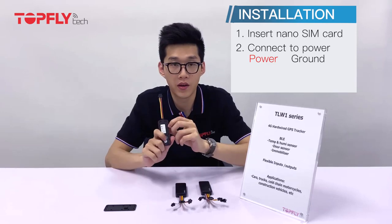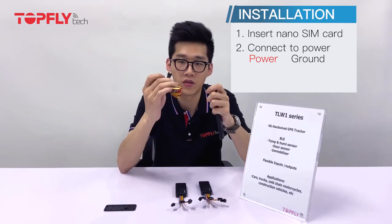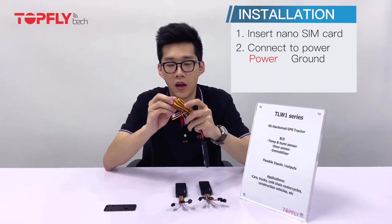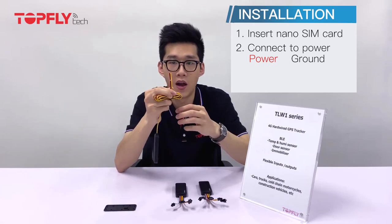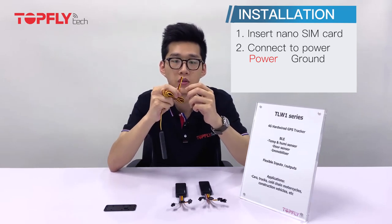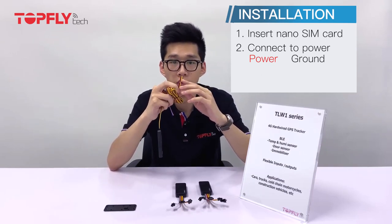If you have bought the four-wired unit, you get this extension cable. Simply connect them, and on the other end you get the extended four wires. Simply connect the red one to power and the black one to ground, and make sure the power is between 7 volts to 32 volts.